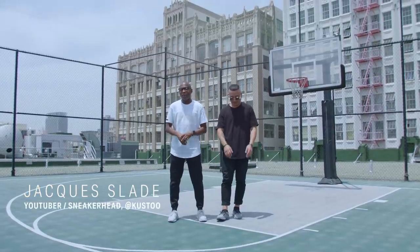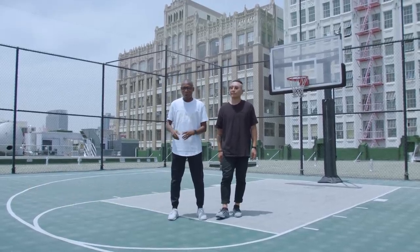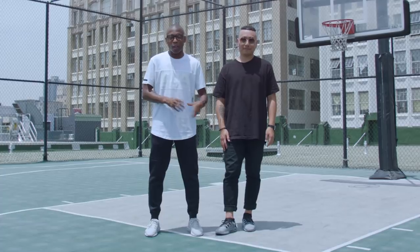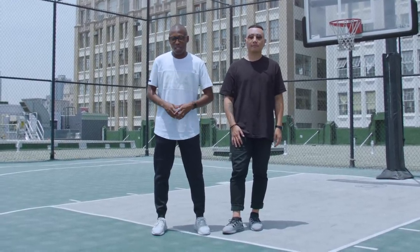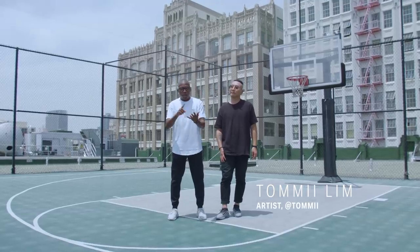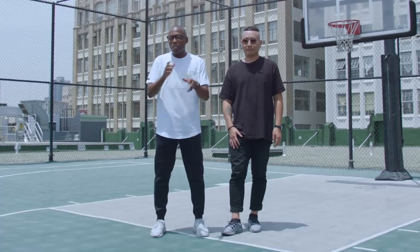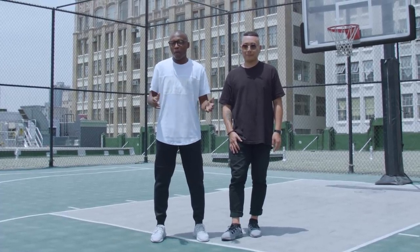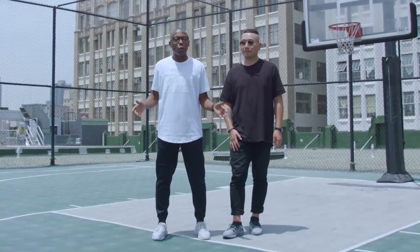Hey guys, what's poppin'? Jacques Slade here. As a creator, I've had the opportunity to see some of the coolest sneakers in the world. Welcome to the UA Icon Creator Collabs, where we meet with artists from coast to coast to create brand new custom sneakers. Today I'm here with Tommy Lim — creator, muralist, artist. He's been in the lab putting his own style and vision together for the Under Armour Icon platform. Today we're gonna go check out his studio and see how he brings his whole style to life.